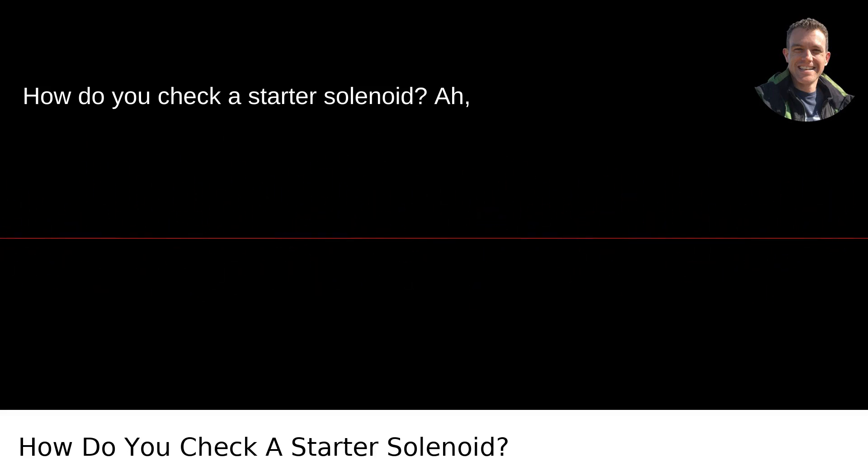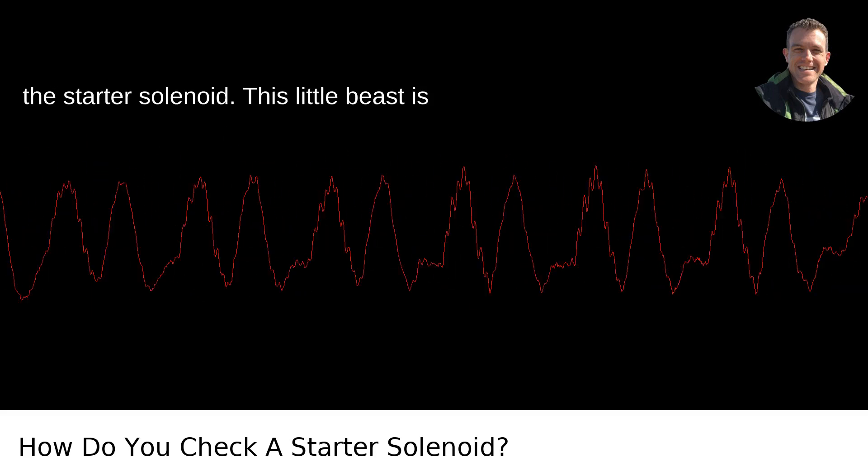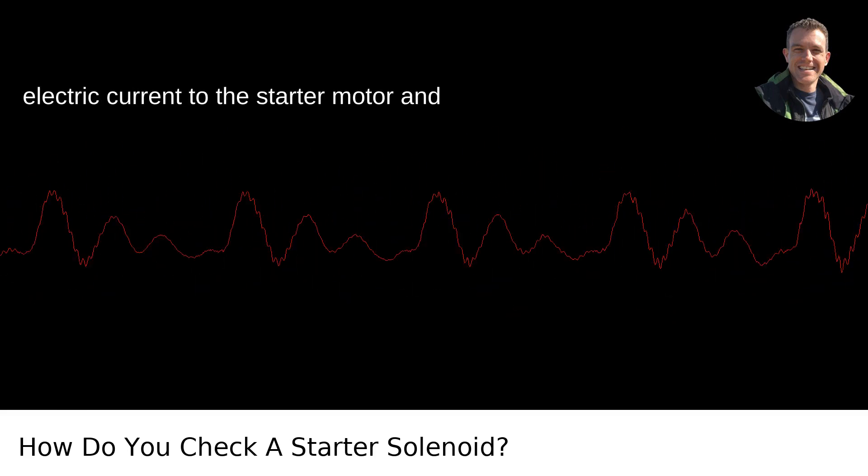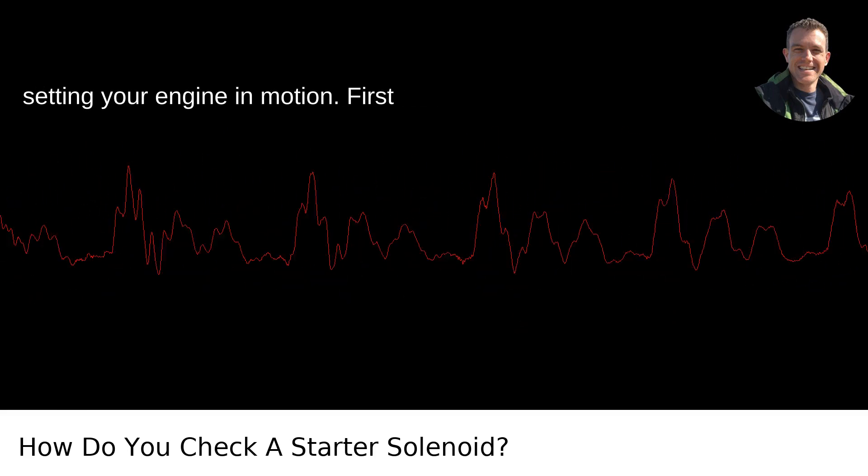How do you check a starter solenoid? The starter solenoid — this little beast is like the middleman of your car's electrical system, relaying a powerful electric current to the starter motor and setting your engine in motion.